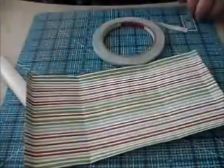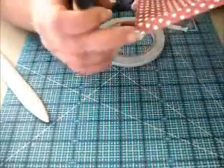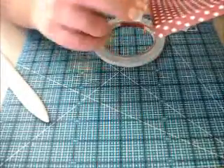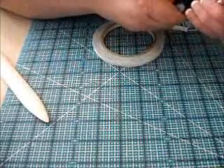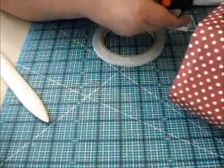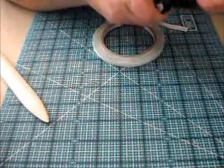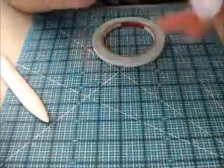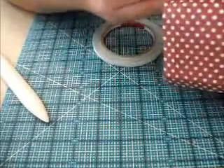First, we need to cut this little corner off — let me grab my scissors. For me it's going to be easier to see on this side. It's this little corner right here that's made where these two lines intersect. You want to cut that off on the outer part of the score mark. What that does is it actually miters the corner perfectly. Do that on each corner on the outside of the score mark, not the inside.